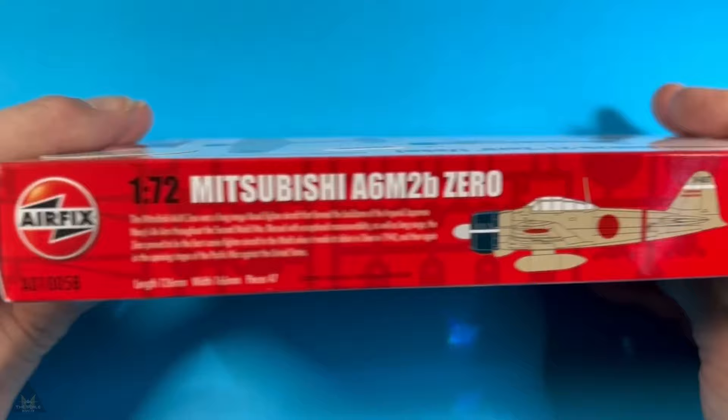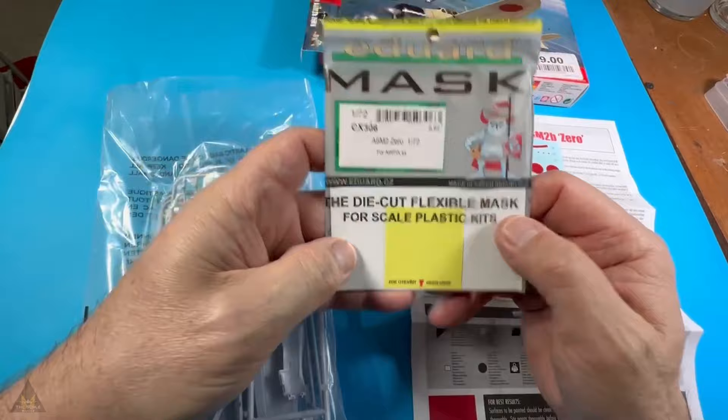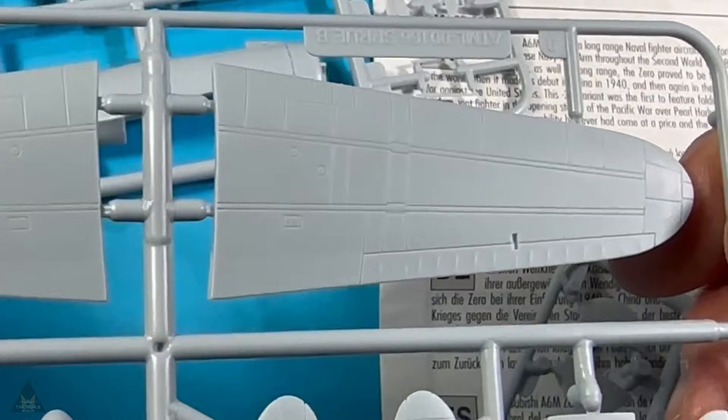This is a build of the Mitsubishi A6M2B Zero. I didn't pay the full £9 for it — I paid about £4.50, managing to get it for about half price. I bought it because it was a cheap plane and I wanted to make a Zero, as I hadn't made one before. I've also got a larger version to make, so I thought this would be a good practice run.